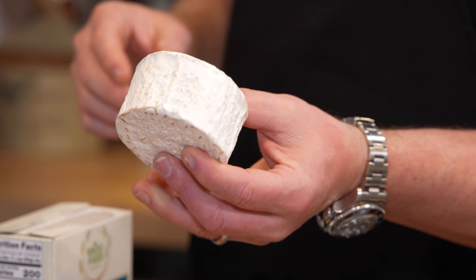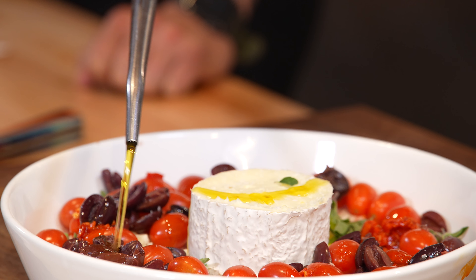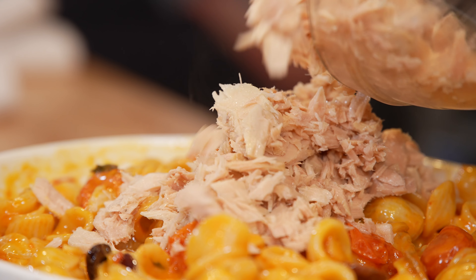We're taking the idea of tuna noodle casserole and that super fun thing of melting a block of cheese with some tomatoes — and we're going to add kalamata olives, oregano, some fresh garlic, and mash all this stuff together to really make it modern, fresh, and light. Is it tuna? Yes. Is it noodles? Yes. Is it a casserole? Yes. Boom. Let's do it.